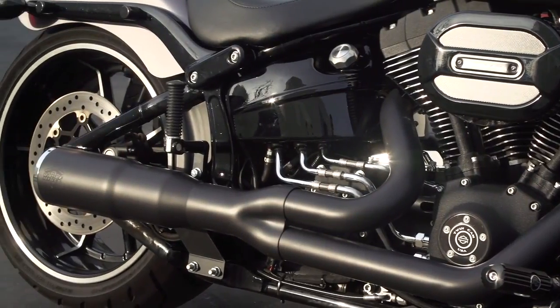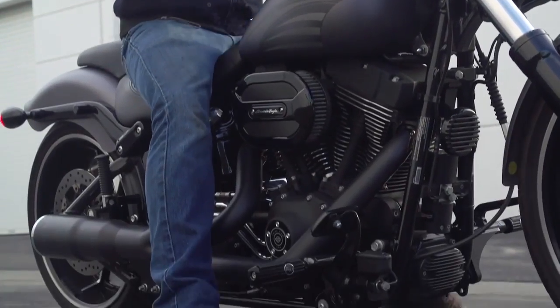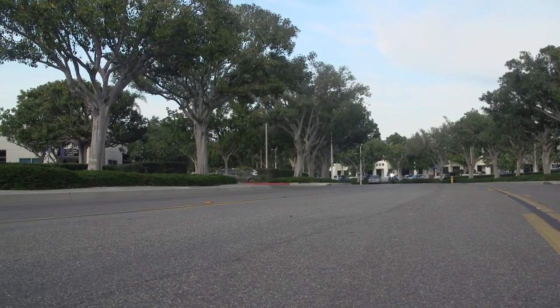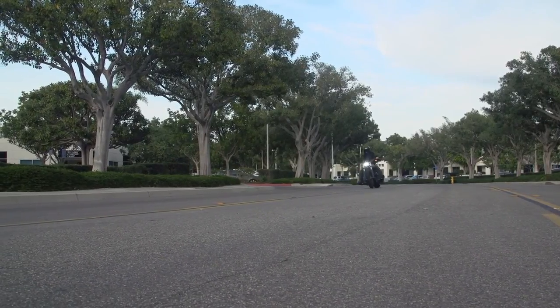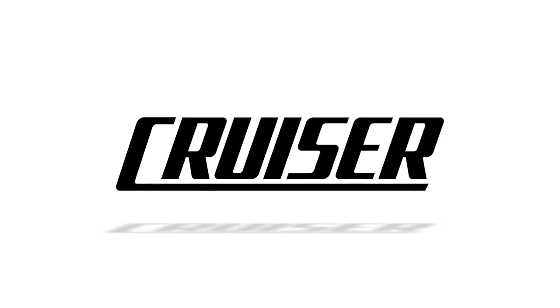We remapped it with ease with the FP3. We're gonna go out and ride. Thank you.